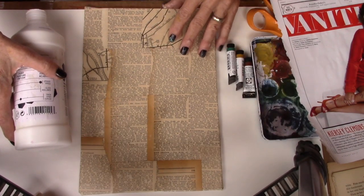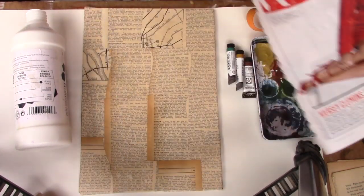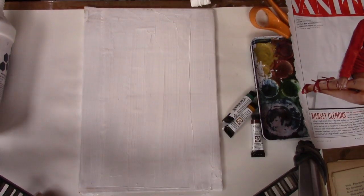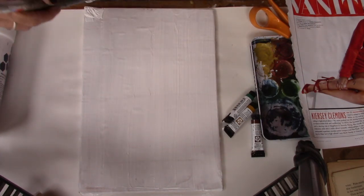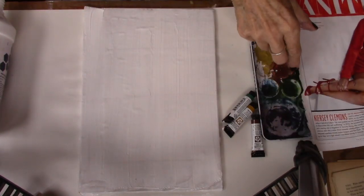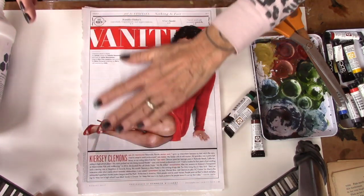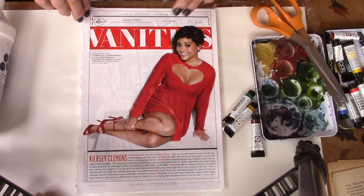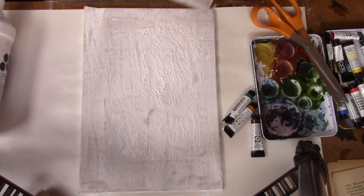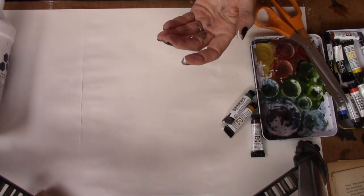We're going to work in stages. First, I'm going to put some gesso down generously but not overzealously — we're building texture here. So the gesso is all over my substrate. I'm going to take my magazine page, put it down, rub it down, and then pull it up like a band-aid. I'll save that page for another project. I'm going to let this dry and set it aside.